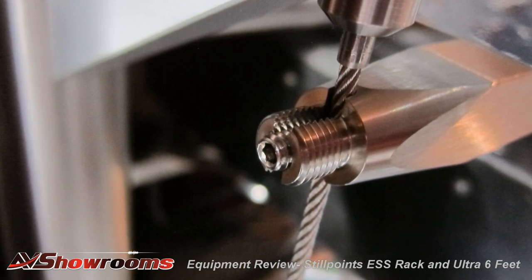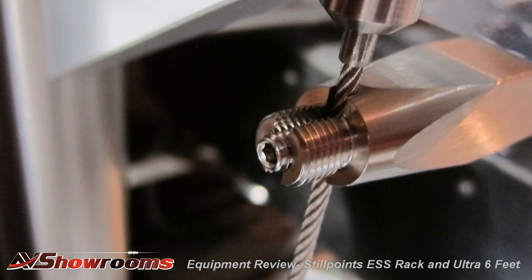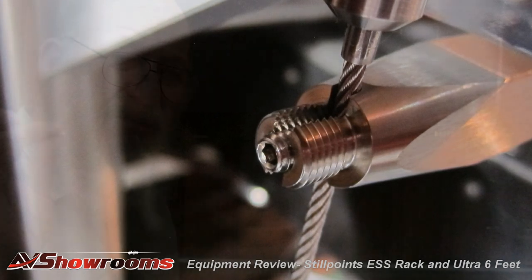If you would actually cut one strand of that wire, it would roll up and act just like a razor blade — it doesn't give, it'll cut you. Not only from a sonic standpoint, but from a durability standpoint, we press the ceramic bearing into this little screw.